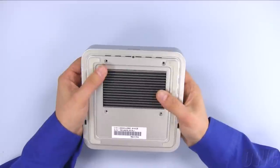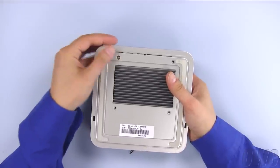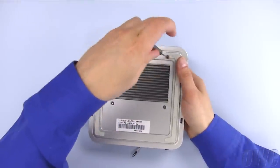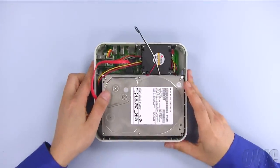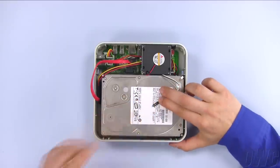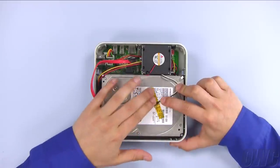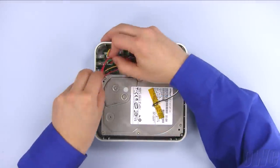Align the screw holes and secure the heat sink back into place using the narrow threaded screws. Once you have done that, turn the assembly over. Use the piece of yellow Kapton tape to secure the thermal sensor over the spindle of the drive. Make sure all the cables are seated inside the enclosure.